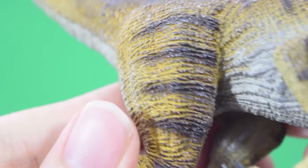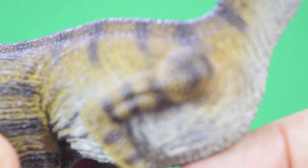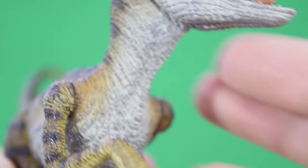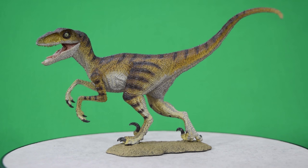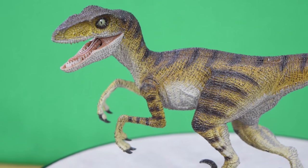Really cool. You can see the flesh being pulled across the torso. Again, another articulated arm so you can move this one backwards and forwards to get it into nice poses. And then we're back to that gorgeous head sculpt — just looks fantastic. Here is the velociraptor posed with the jaw open and arms forward.